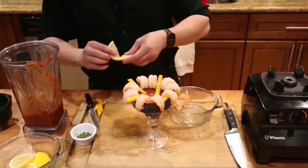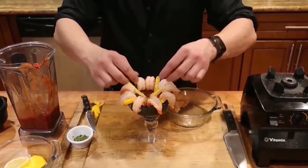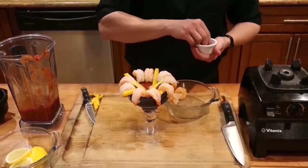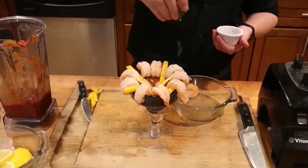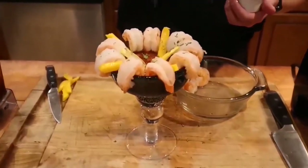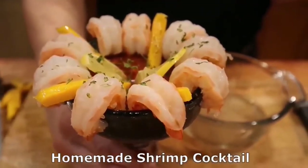Maybe a little lemon twist, or whatever your heart desires. And now for the parsley — throw that all on top. Nice little visual right there. And there you have it: homemade shrimp cocktail.